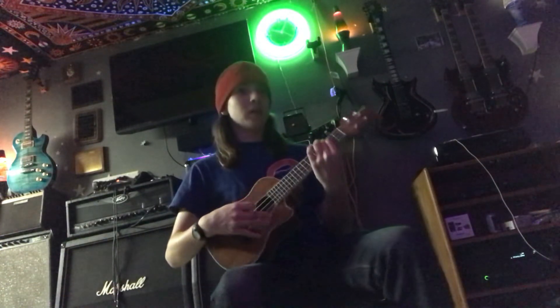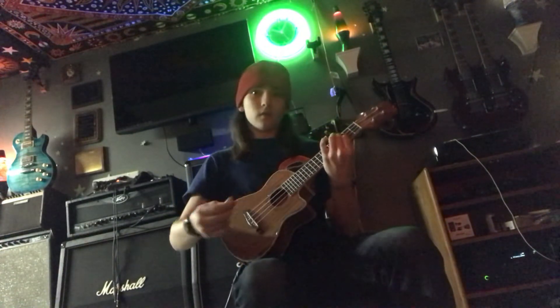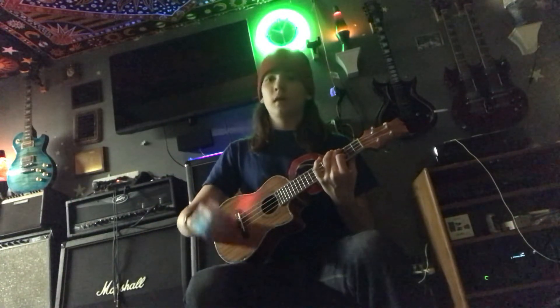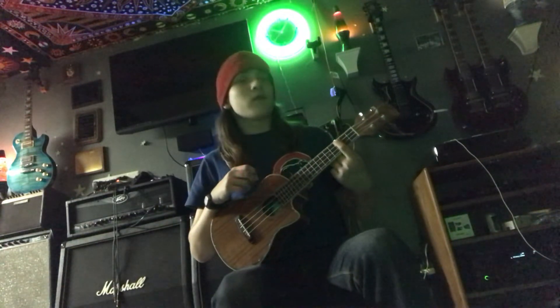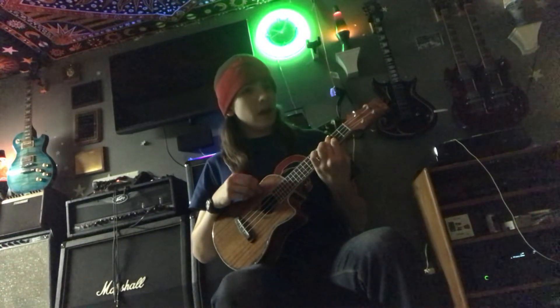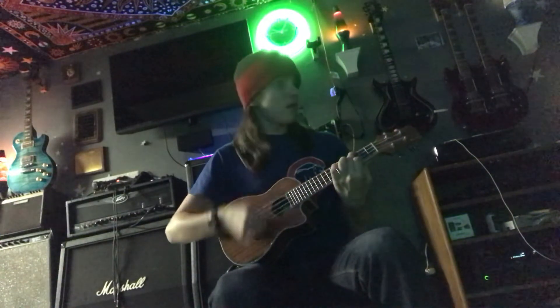Alright, so for the first part it's G. By the way, you're just strumming every single string — just to let you know. So for the first part, you do third fret G and third fret E, and you strum eight times.